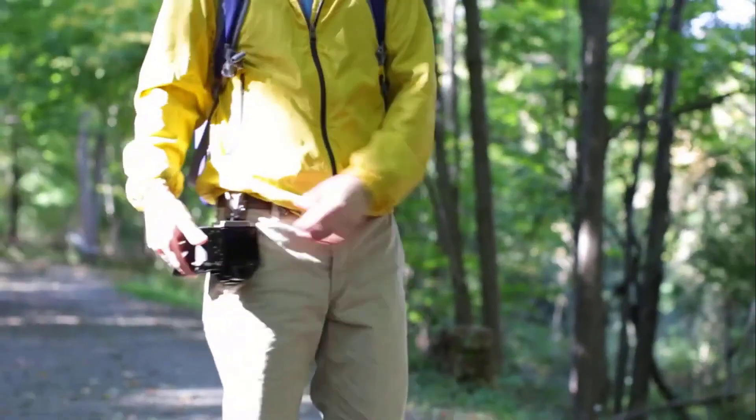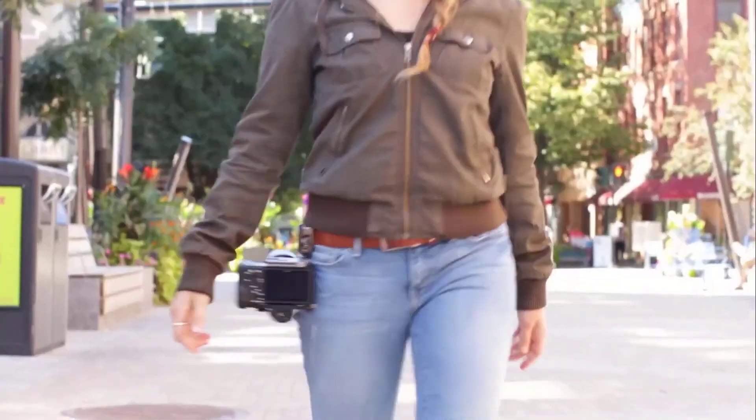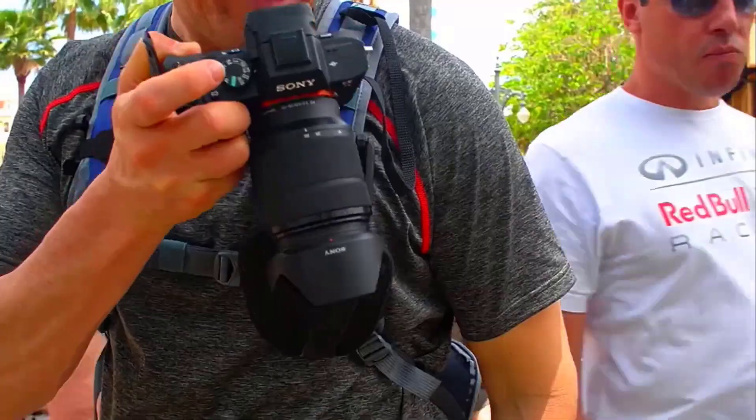With the camera in position, the lens will be directed backwards, and that ensures that no damage can be incurred even when you bend down. Whenever the camera is needed, you make the camera belt holster release it by flipping the quick-draw lock open and pulling it upward.